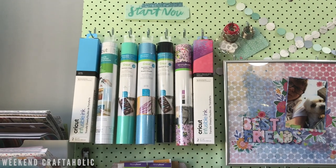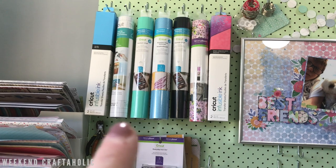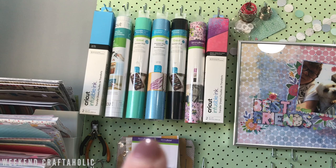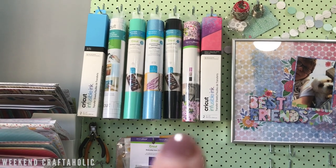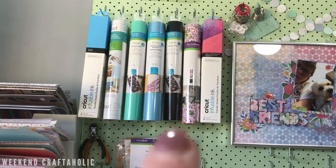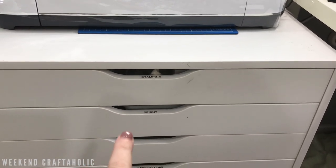Now I'm moving across to my other pegboard where I also keep some Cricut supplies. A lot of these are from the mystery box - the teal one and the blue one are what I purchased separately and the rest came from the mystery box. I don't actually like the storage of these tubes and prefer flat 12x12 storage, so I'm probably not going to be purchasing Cricut branded supplies in tube form anytime soon. The majority of my supplies are in two of the Alex drawers.